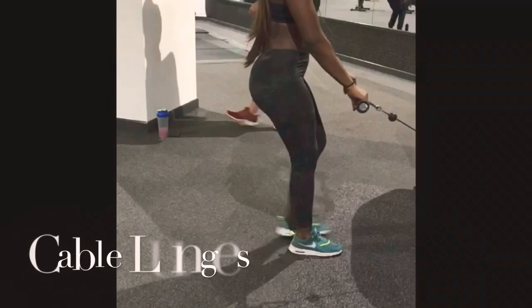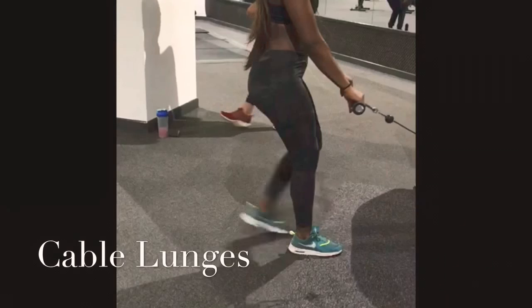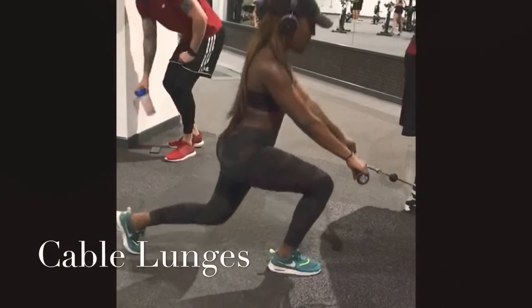With these caper lunges, keep your toes in slightly and your body upright. Swap legs and repeat the movement.